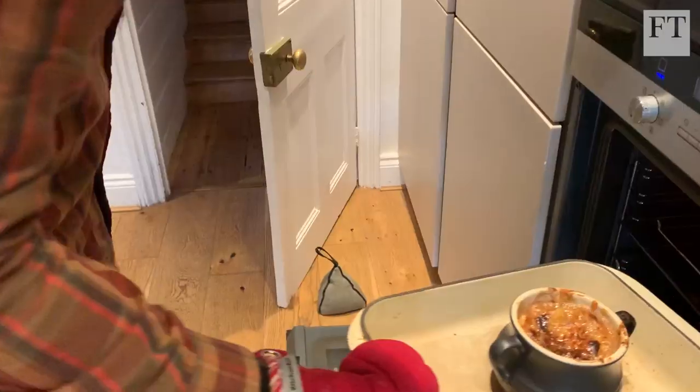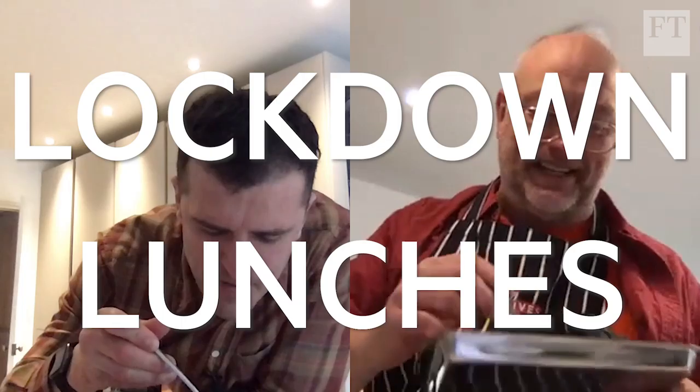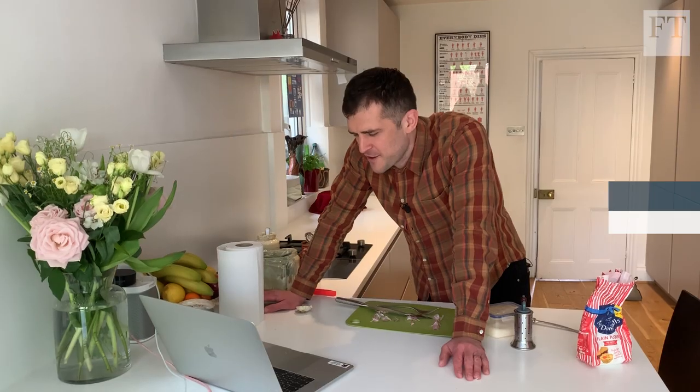My wife and I were supposed to be in Paris for her 40th birthday. One of the things I was most looking forward to was sitting in a bistro eating a bowl of French onion soup. This is a real challenge for me because I love French onion soup with all my heart, but the point of French onion soup is meat stock and you're a veggie.